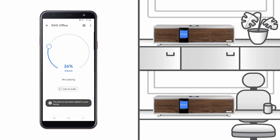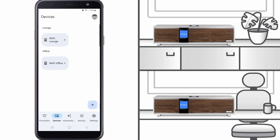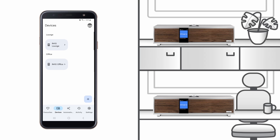With both R410s allocated, now if we select the Devices tab in the Google Home app, we can see that both our R410s have been positioned in their respective rooms. If desired, a third or fourth Google Cast speaker device can be added. These don't necessarily have to be Ruach devices, but they must be Google Cast certified, such as Google's own Nest Audio speaker, which we will demonstrate later when we talk about voice control.